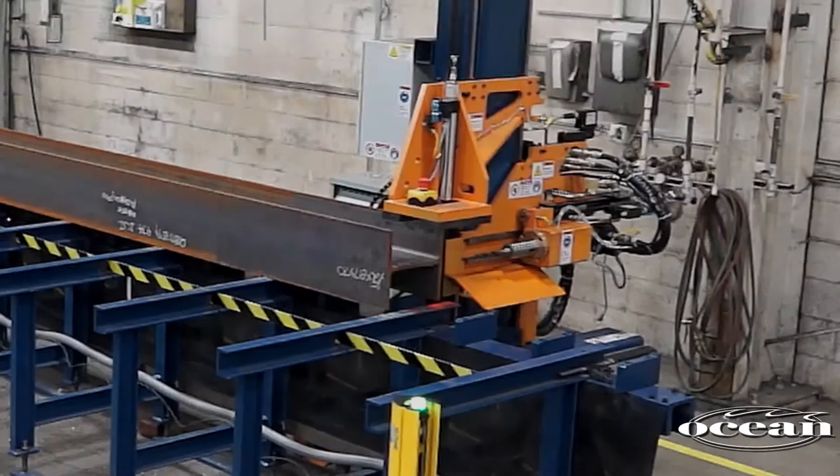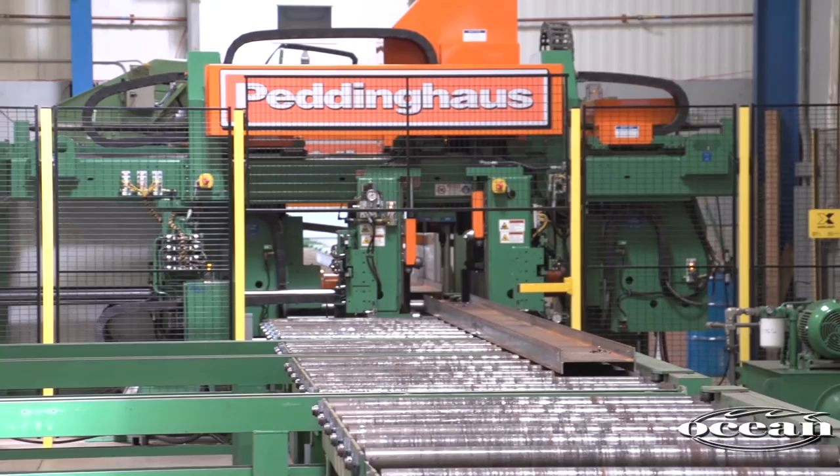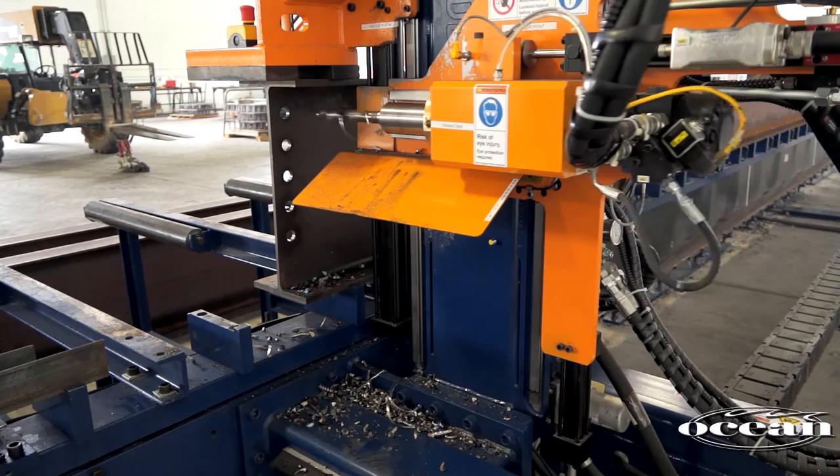The new Ocean Avenger has been designed specifically for the small to medium fabricator, and for fabricators with space limitations. Instead of traditional in-feed and out-feed conveyors moving material through a stationary machine, the Avenger works on the principle of a static workpiece with a moving drilling head, thereby cutting the floor space needed in half.